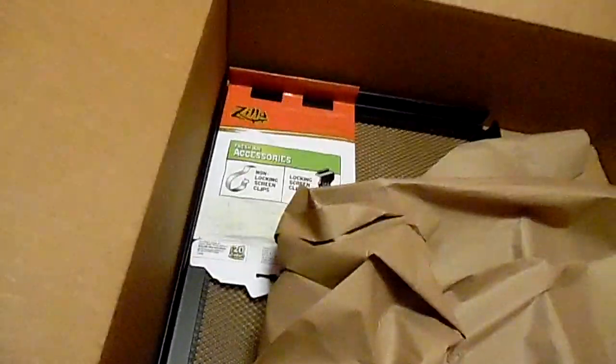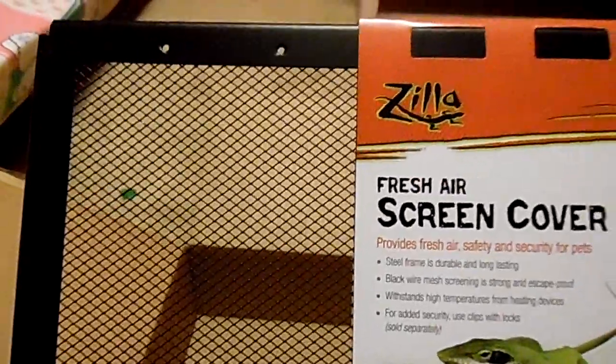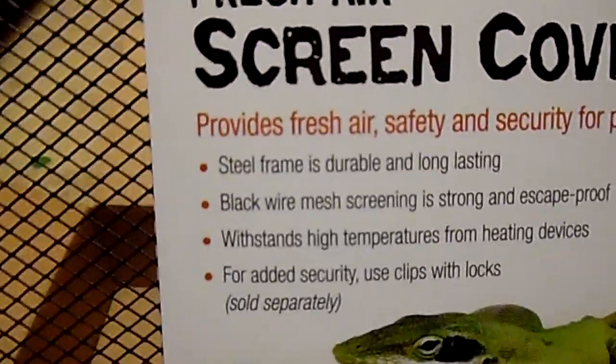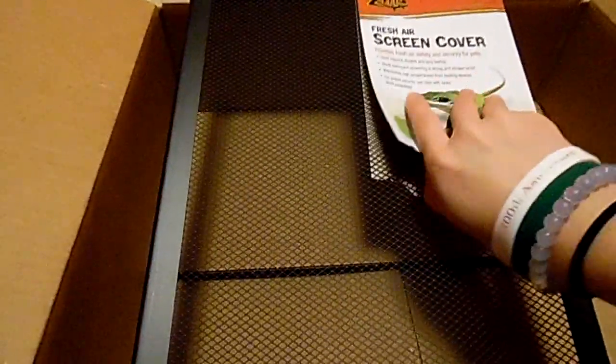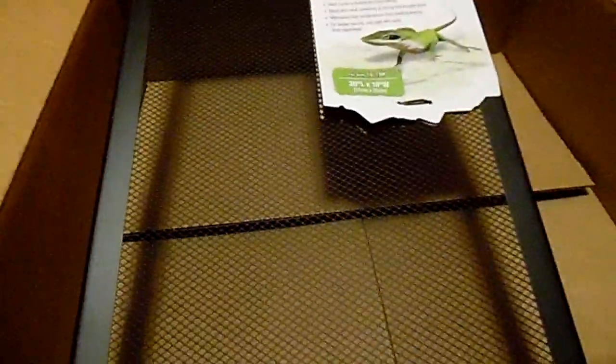Here's something I got off Amazon from a company named Zilla. It is a 10-gallon screen cover for my 10-gallon crab habitat. I'm gonna try to place this on and see how it works, because right now I just have a blanket covering it, which isn't really that great. Since it's getting cooler, they're gonna need more humidity contained inside.